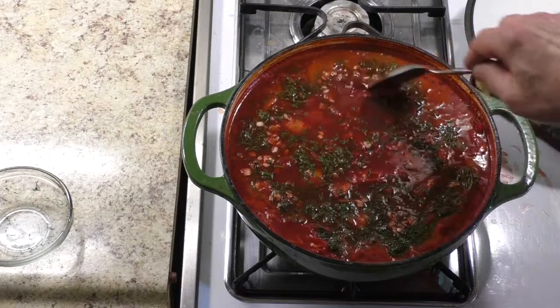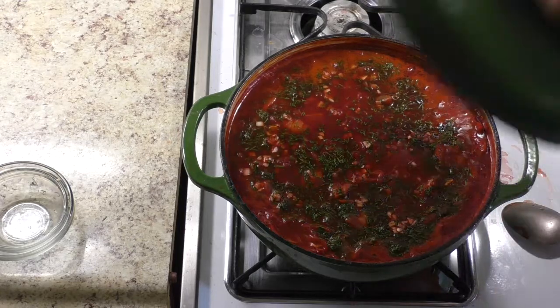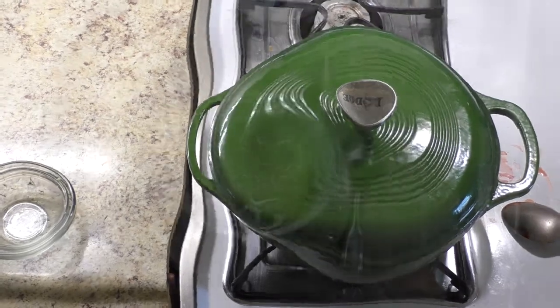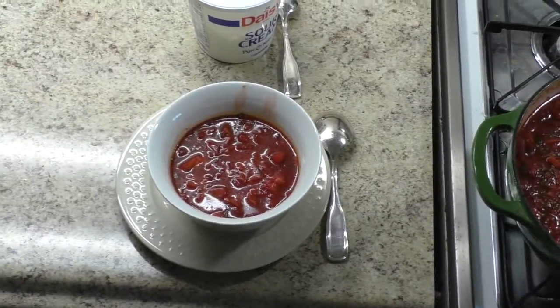Do not stir — let it float on top. Cover and let it rest for at least an hour. Serve hot with a dollop of good sour cream and a slice of country-style sourdough bread.